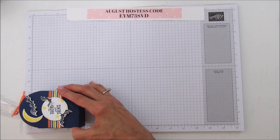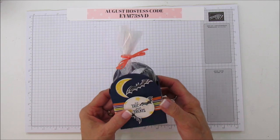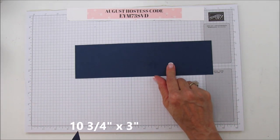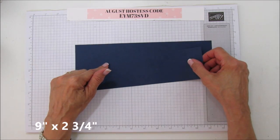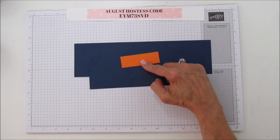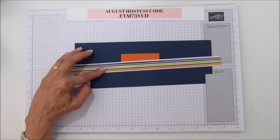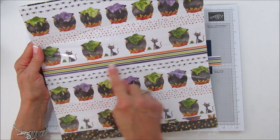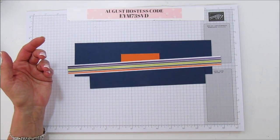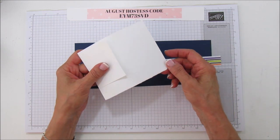This box is three inches by four and a quarter, and then one and three quarters wide, so you can see it fits quite a bit of chocolate. What you're going to need is a piece of Knight of Navy that's ten and three quarters by three, then another piece of Knight of Navy that's nine by two and three quarters. You will need a piece of pumpkin pie that's three by one. This is from the Toil and Trouble designer series paper, available September 5th. You'll also need some scrap of whisper white to stamp your sentiment, do your bats, and your little moon.